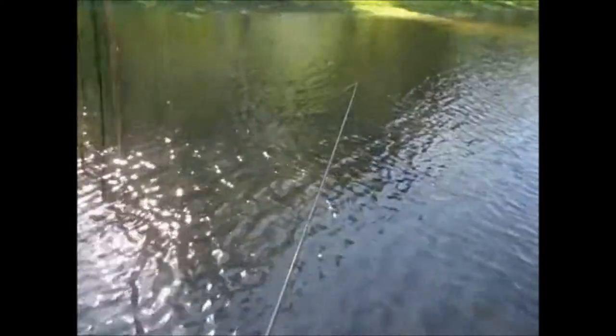It's too shallow right here. I'm going to have to move again soon. It's a real shallow part of the lake.